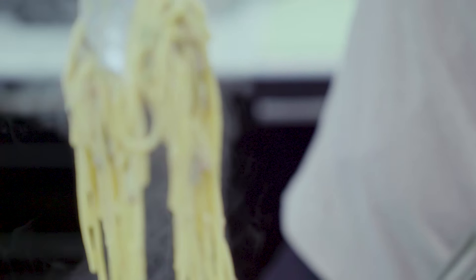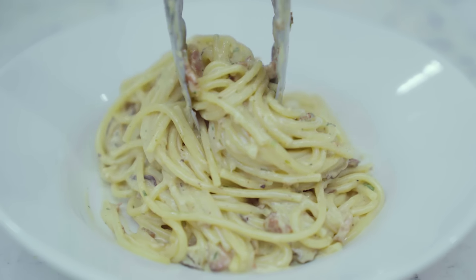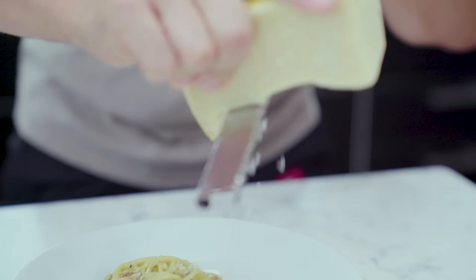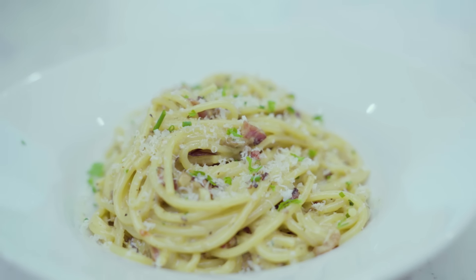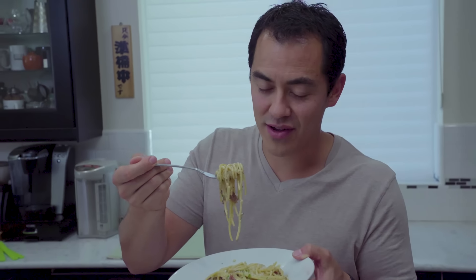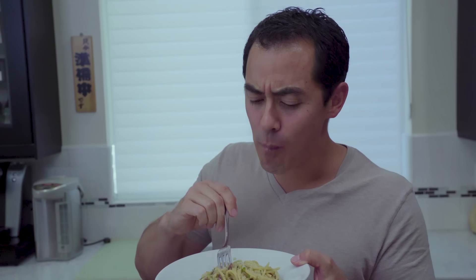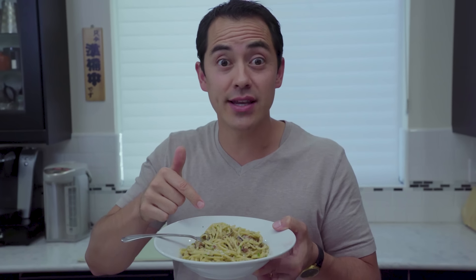Creamy, delicious, flavorful. Look at that! Voila! Just got done making this amazing dish — it's fresh, it's creamy, it's got a lot of mushroom flavor, and it's delicious. If you like this recipe, hit the like button. Comment below: what's your favorite kind of pasta? If you want to see all my other recipes, click the button right here. If you want to see my vlogs where I cook every day, click the button right here. As always, keep cooking — thick bottom!